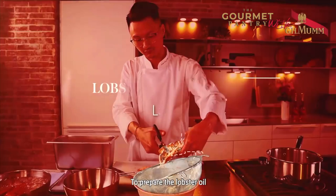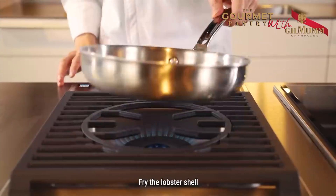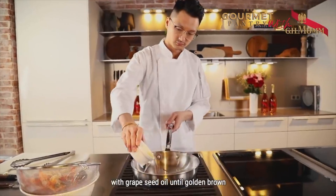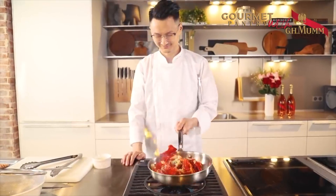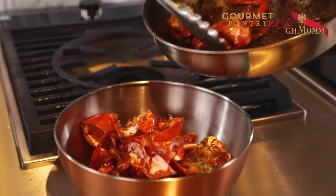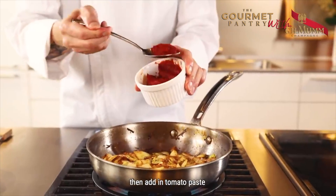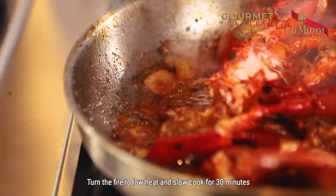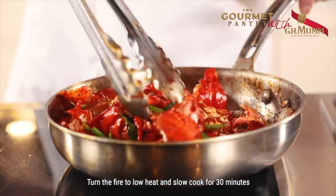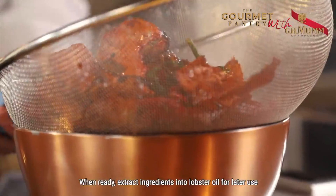To prepare the lobster oil, we need to cut its head into pieces. Fry the lobster shell with grapeseed oil until golden brown. Sweat the veggies in the same frying pan, then add in tomato paste. Put in the lobster head and shells. Turn the fire to low heat and cook for 30 minutes. When ready, extract ingredients into lobster oil for later use.